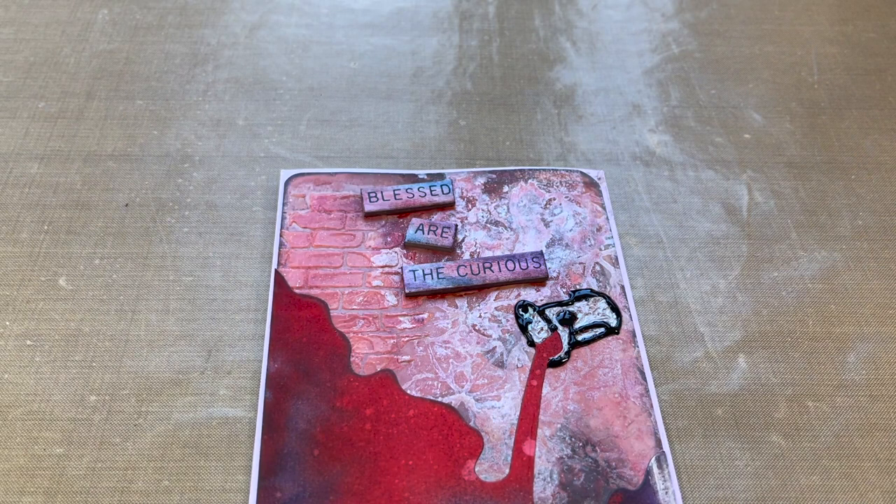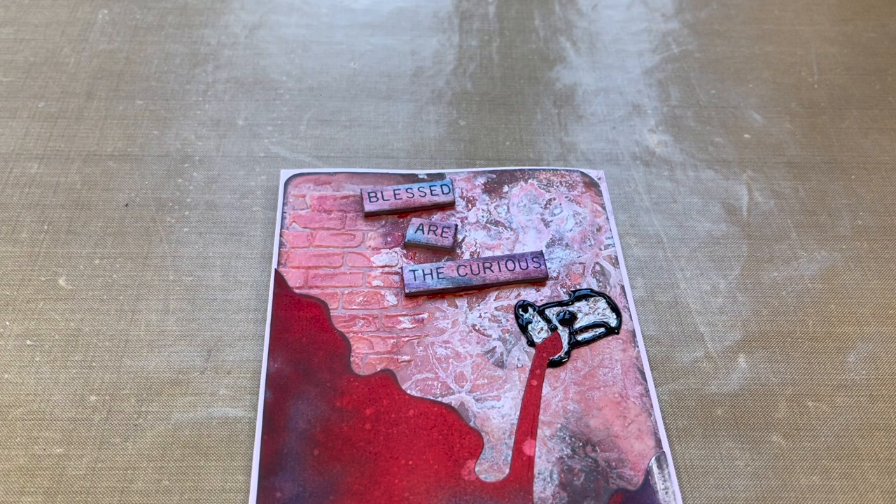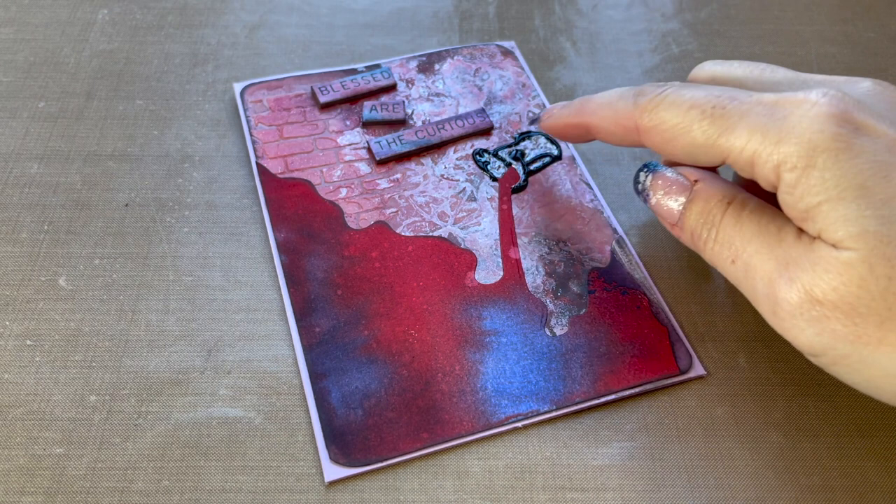I'm going to let it dry now for at least two hours, and because of the fairly thick layering here, I think I'm going to do four hours at least. All right, see you later.